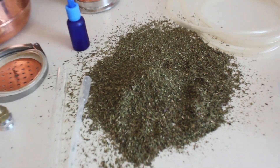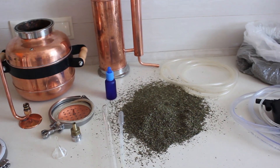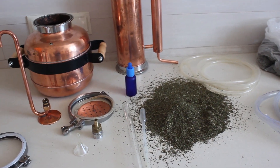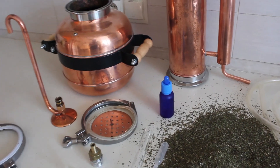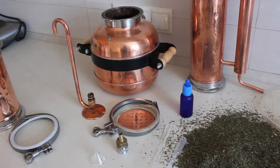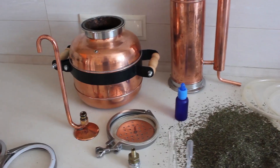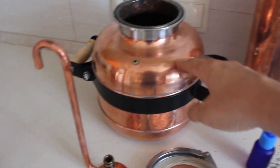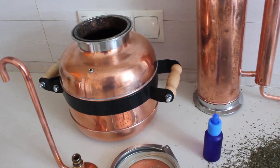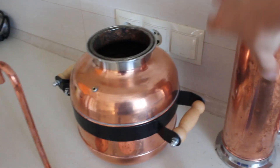These are mint leaves and it will be essential oil of the highest quality because it's made at home with your care and love. In the beginning we will go through the items which we deliver. First of all we have the boiler where you put water, then we have the column where you put the raw material.